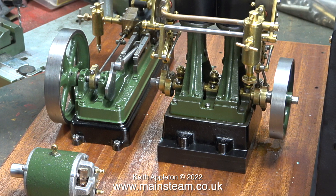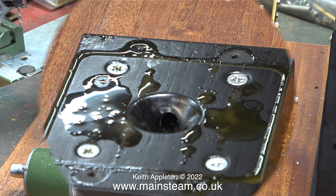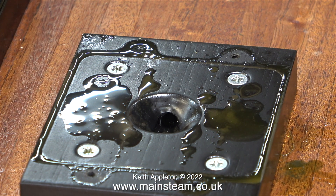I initially had the idea of mounting the Double 10V on a special plinth with a central drain area so that all the oil and water would run away instead of going all over the baseboard. I need to make and fit a gasket between the engine's box bed and the mounting plinth.